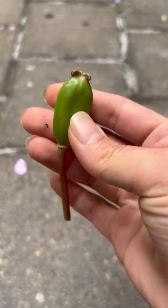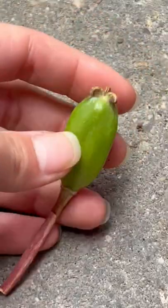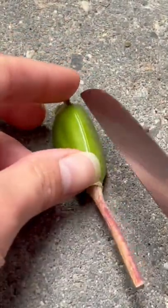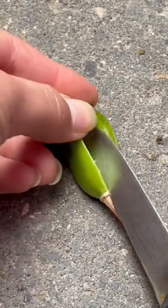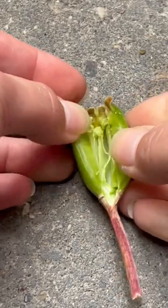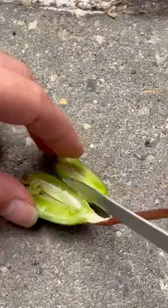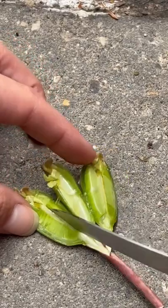Since I didn't go to school for botany, I don't know what these are — maybe one of you guys knows. I'm really curious to see what's inside, so I grabbed my handy dandy utensil and cut open this weird looking thing. I was really hoping it would be a seed pod and I could find seeds inside that I could grow, and we could grow a mystery plant, but that didn't happen.